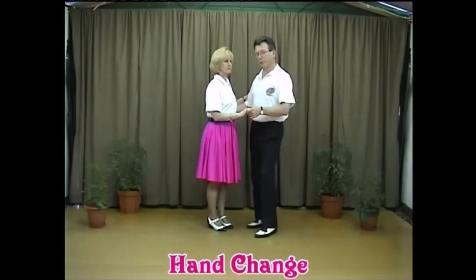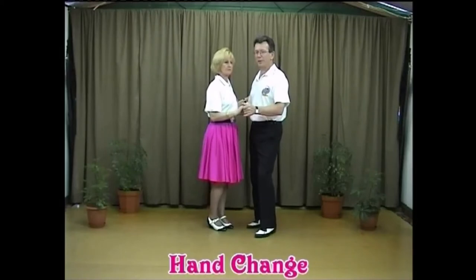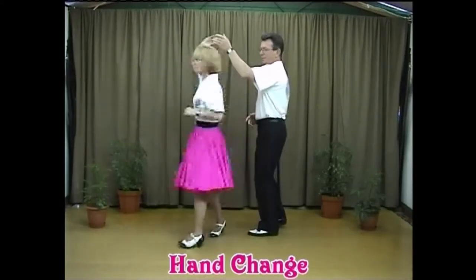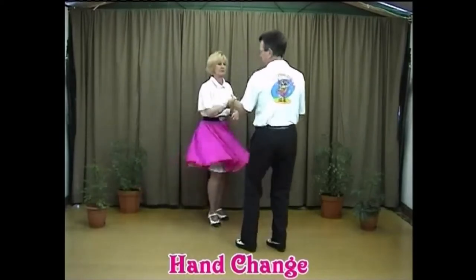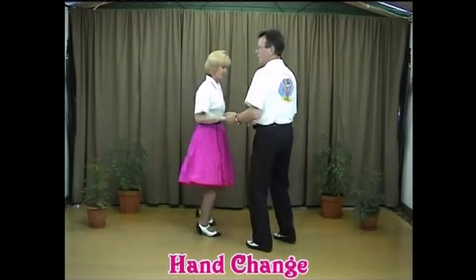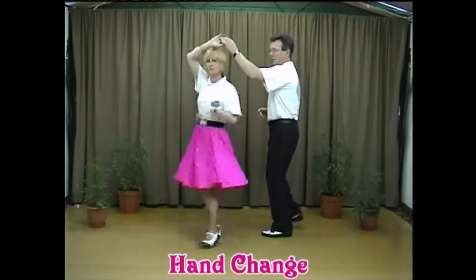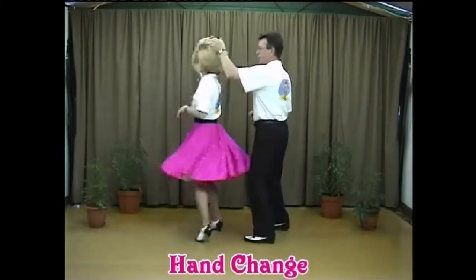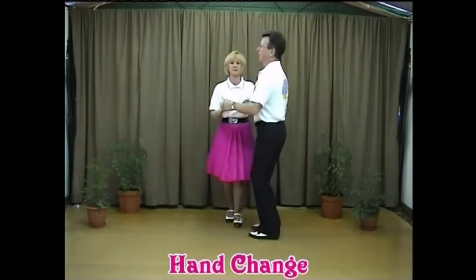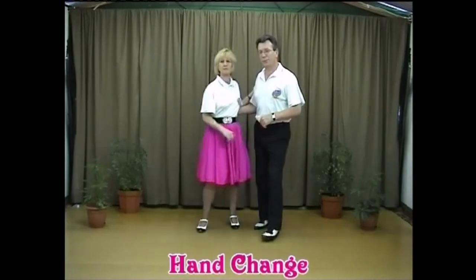You could practice the hand change move on its own if you didn't want to join it onto the walkthroughs. It would look like this: one-two back-step, send the lady out, return, pop the hand out for your hand change, one-two back-step, one-two back-step, one-two and finish, one-two back-step, return, two back-step, close, two back-step. Now it's time to practice to music — we'll pop off to the side, turn the music on, and be right back.